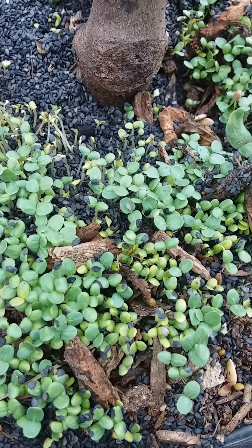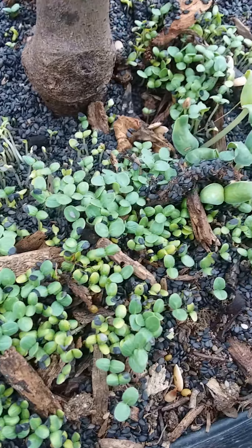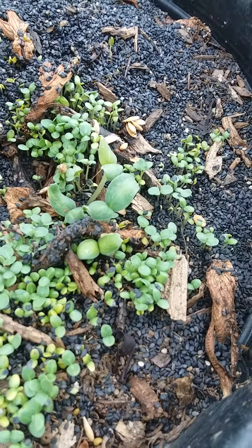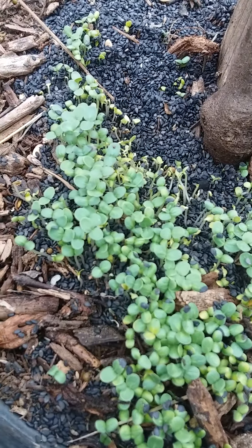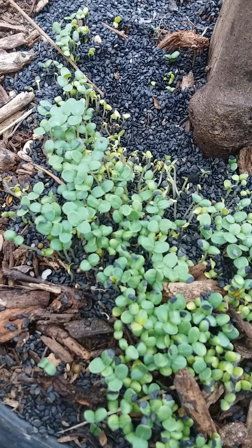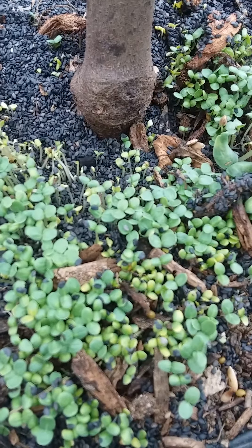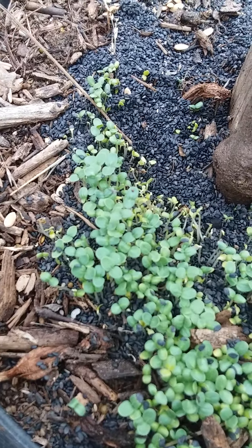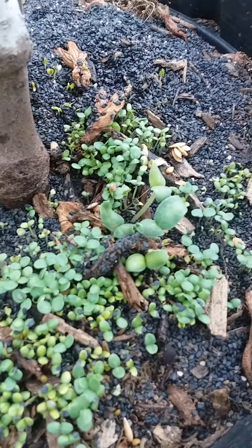Hi everyone, these are black sesame seed microgreens. I found a bottle of black sesame seeds that did not have a mason jar lid, just some saran wrap over it, so some moths had laid eggs in the seeds. I didn't want to try to separate them, so I decided to throw out the seeds.